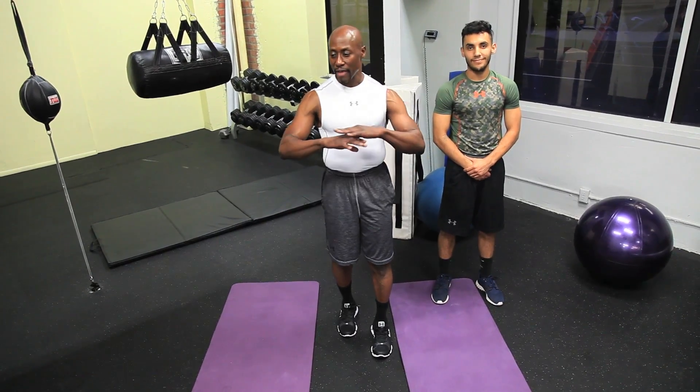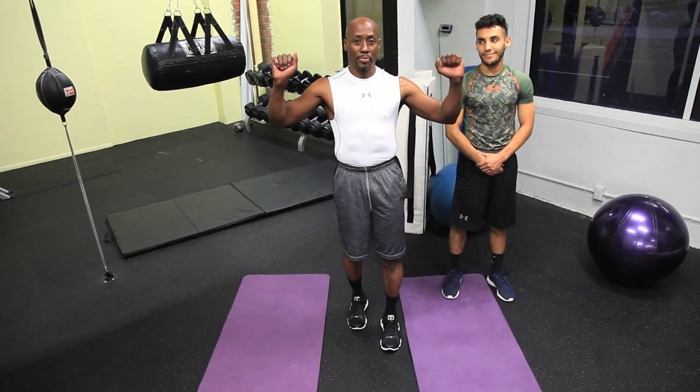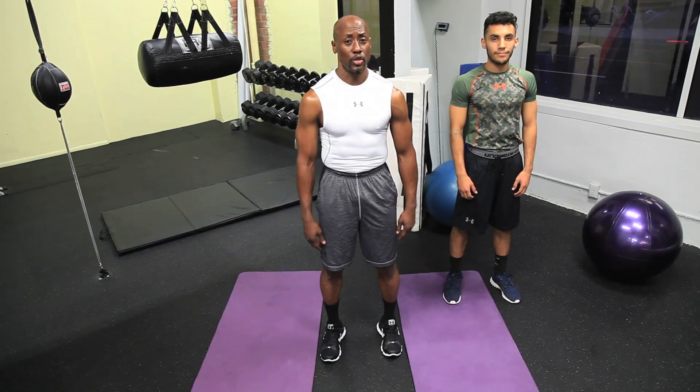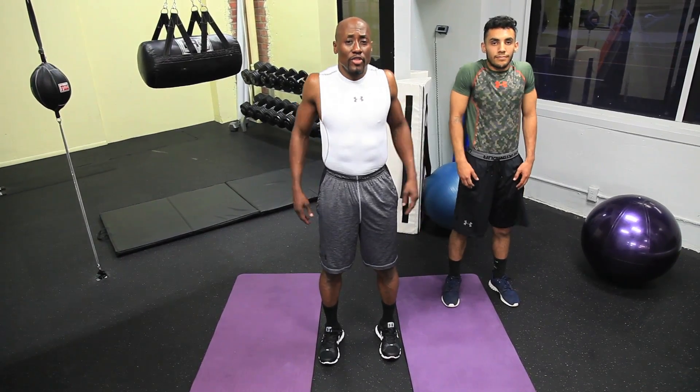These exercises can be done after you work your shoulders from doing military presses or just a push-up exercise. They're great for your upper body and for your shoulders. So I'll show you the first one. This is for your traps and your shoulders — just roll your shoulders back for a set of five.